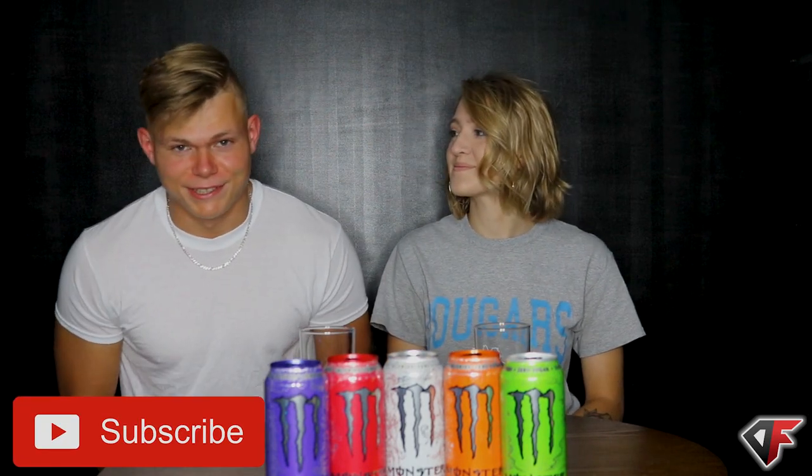Welcome back to the channel! I have Brianna on again because we're gonna be trying something new — something that's never been done before on my channel. As you can see, I'm at about 454 subscribers, and by the end of this month I want to hit 500 or more. If you haven't already, please consider subscribing because it helps me out more than you can imagine.